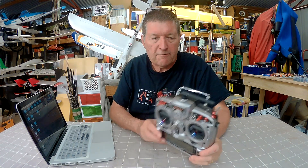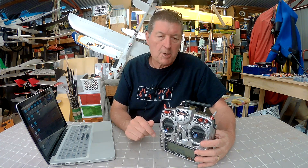Greetings folks. I have just finally got around to standardising my iNav setups, and I've been using iNav on and off for the last five months or so, so I thought it would be worth sharing with you.